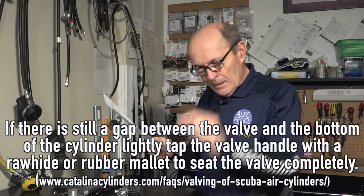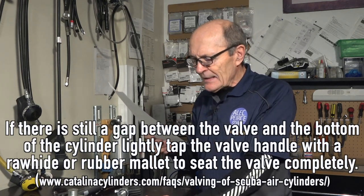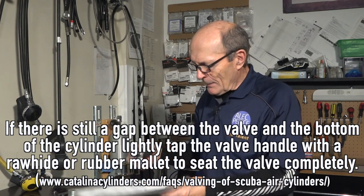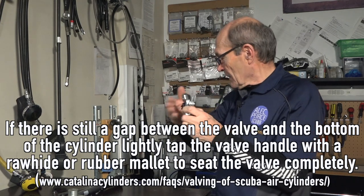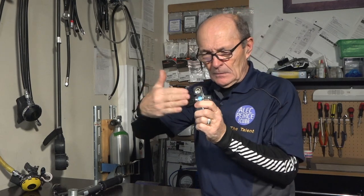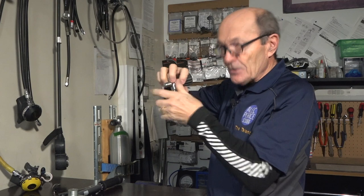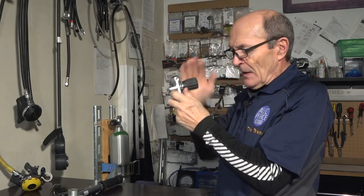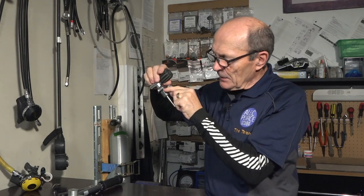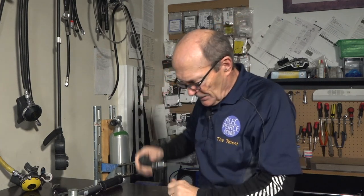If there is still a gap between the valve and the top of the cylinder, lightly tap the valve handle with a rawhide or rubber mallet. You tap on the valve and it will move a little bit at a time until finally it stops. When you're tapping lightly and it stops turning, stop hammering — because now the metal of the valve is touching the metal of the cylinder. That's where you stop.